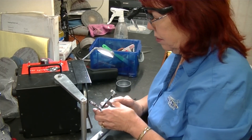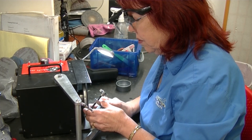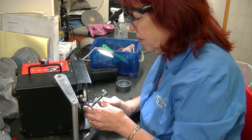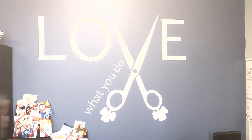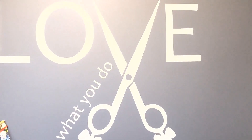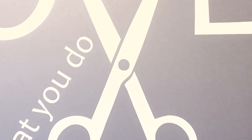Thanks for diving into this with us. Next time you grab a pair of scissors, think about this conversation and maybe give those scissors a little love. You never know what a little sharpening can do. Until next time!